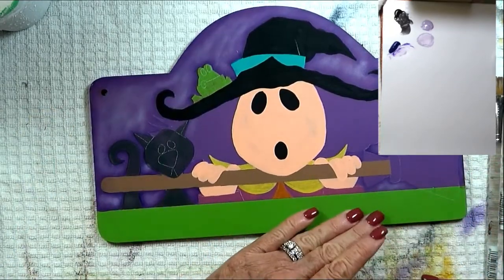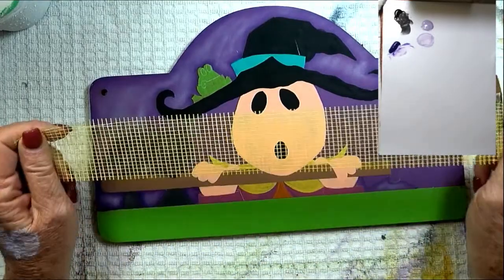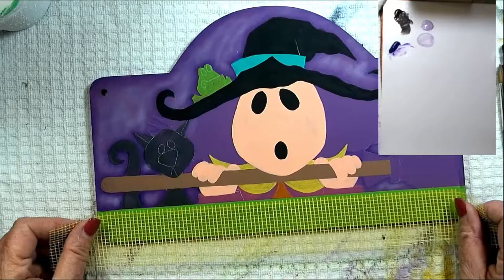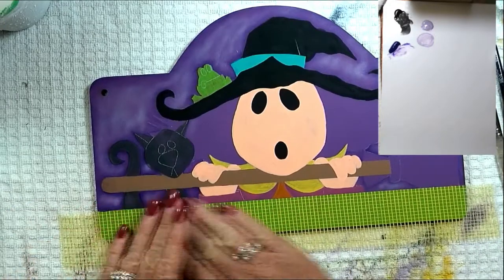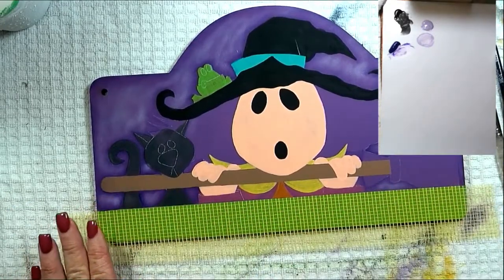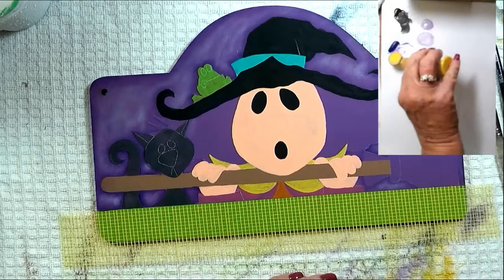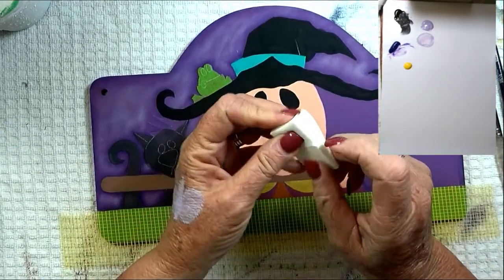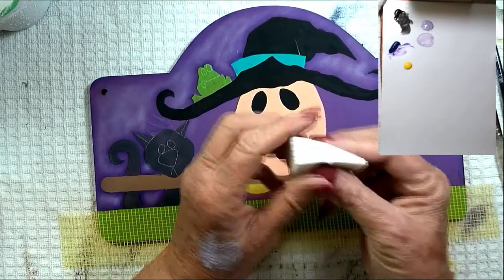The next thing we're going to do is come down here and work on the little border at the bottom. This is where the drywall tape came in. If you don't have drywall tape, you can use a small pattern stencil of your choice. I'm going to put on the drywall tape and stencil those little checks with golden yellow. Get a little golden yellow out because you don't need much. I like to stencil with cosmetic wedge sponges — I load the wide end, hold the pointy end, and dip it into the golden yellow.